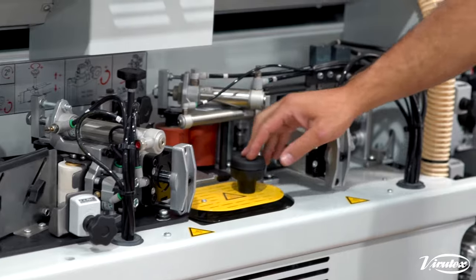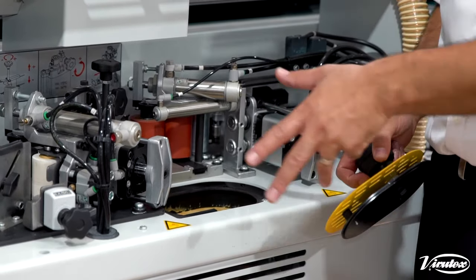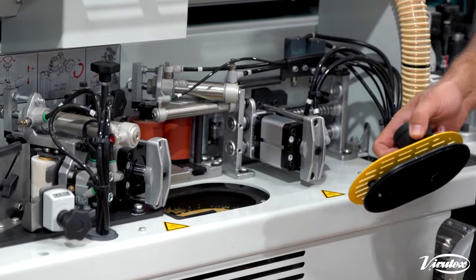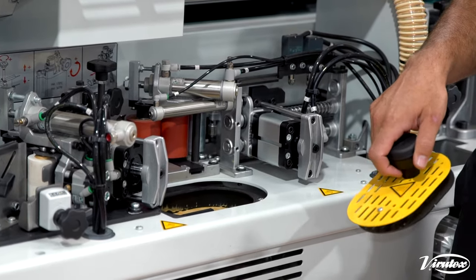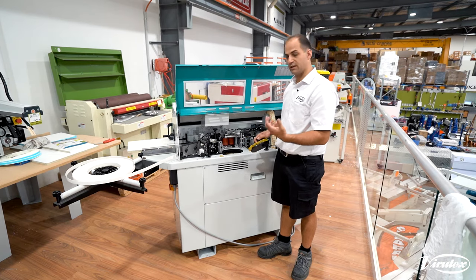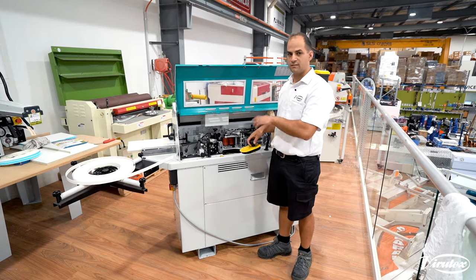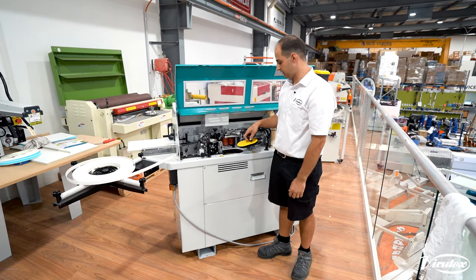Then we come down to our glue pot. We want to make sure we have glue in the machine. You don't want to overfill your glue pot but you also don't want to let it get too low — keep topping it up with fresh glue. This helps to prevent the glue from burning and keeps it nice and fresh, a nice colour so it doesn't turn dark and leave an ugly line on your edge tape.